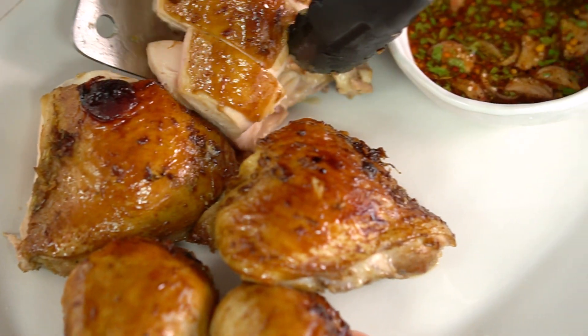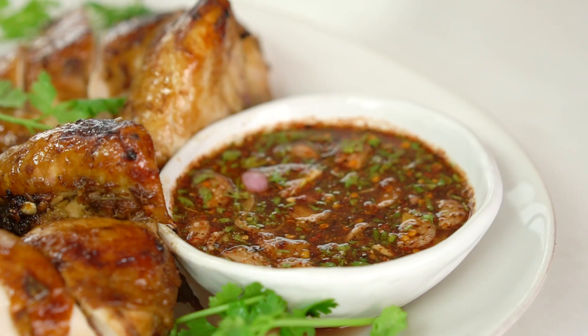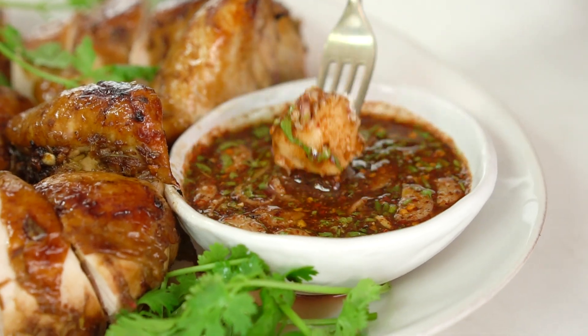In Thailand we would serve this with some sticky rice and some som tam, or papaya salad as well. But even just some steamed rice with that beautiful dipping sauce we've made is good as well.